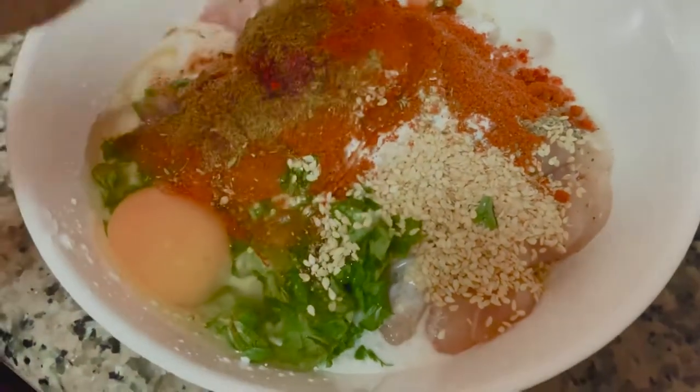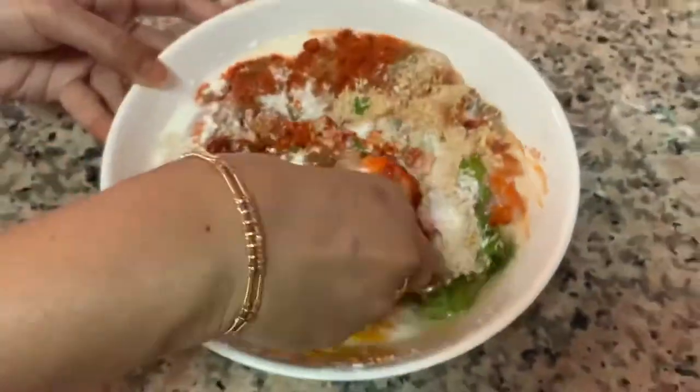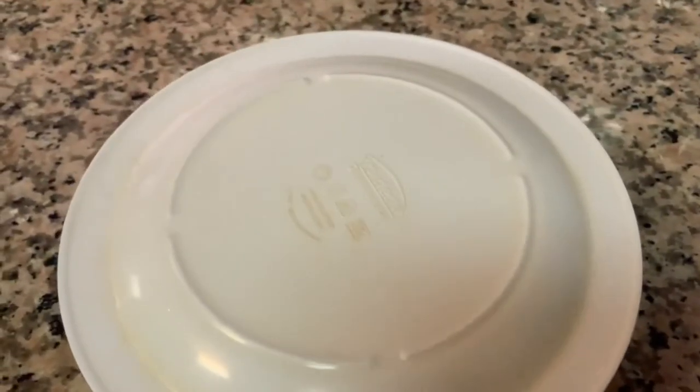First, add all of the ingredients into the chicken and mix well. After mixing, put a lid and keep it aside to marinate for 30 to 40 minutes. You can keep it in the refrigerator also.